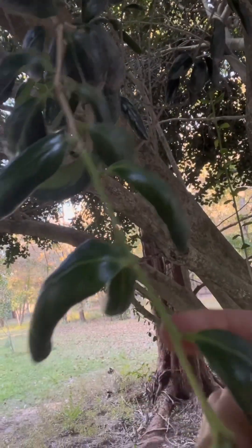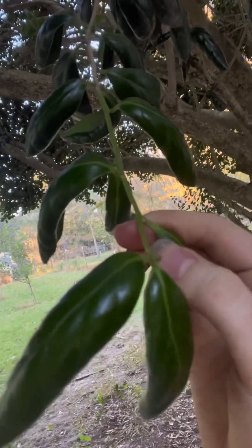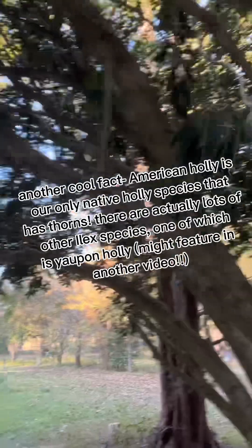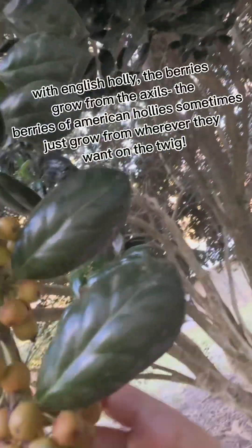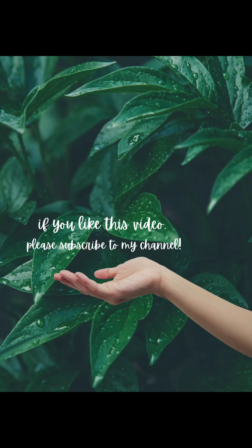They are single-leafed. The buds are kind of inconspicuous — kind of little, round, not very big. As you can see, the berries kind of come out from a round leaf axis. They actually come out where some of those buds are. So, I think that's about it. See you next time.